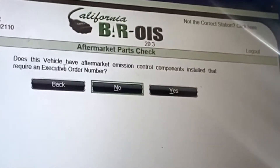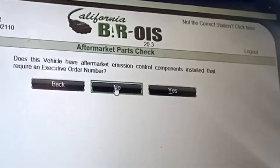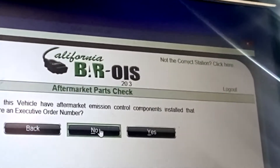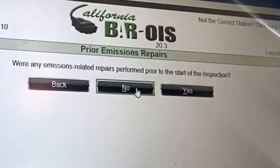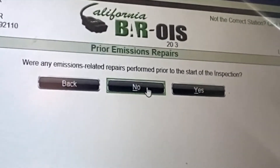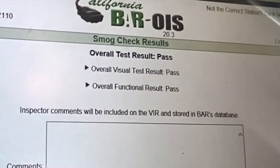Continue. Does it have any aftermarket emission components? That has to be a no because there's nothing in there like an intake or anything with a CARB EO number on there. So that one's a no. Nothing was repaired on this beforehand — if they had a repair at a shop they'll put yes, type in their information, and that'll be sent to the board. So no. And then issue a certificate — pass and pass. That is a smog check in a nutshell.